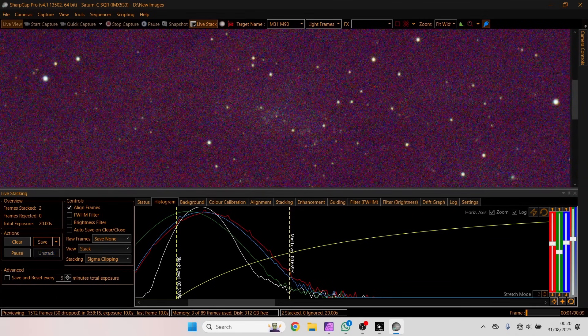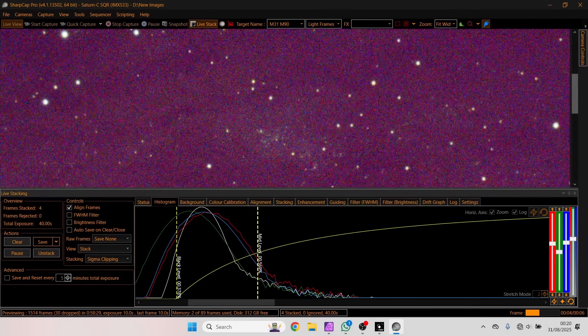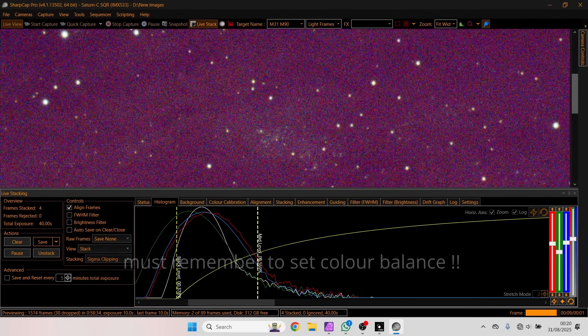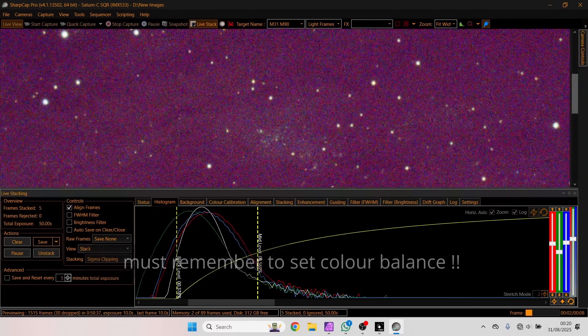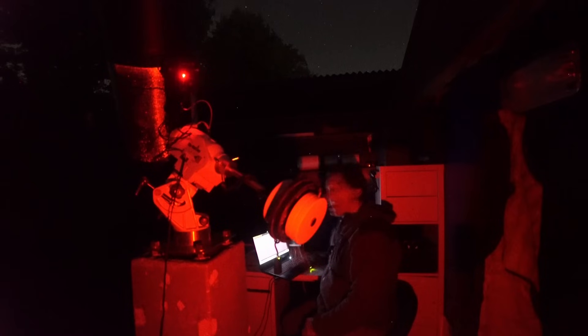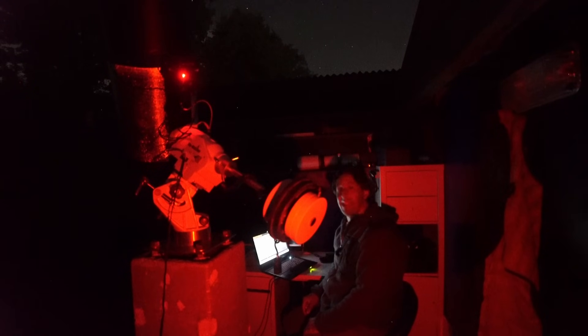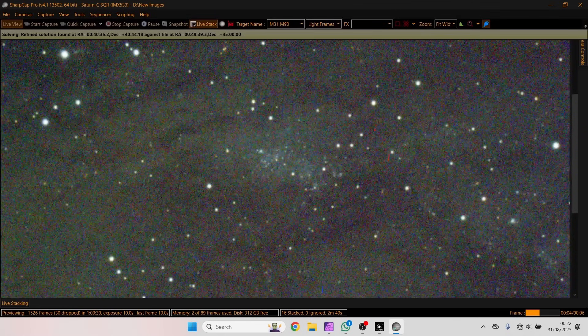Even though we've only caught about 30 seconds of exposures, I can already see that we've got stars inside the Andromeda galaxy. Those stars inside that cluster slowly appearing are stars inside the Andromeda galaxy - individual stars inside a star cluster inside another galaxy. Two minutes and 30 seconds of exposure and I can see stars inside another galaxy.